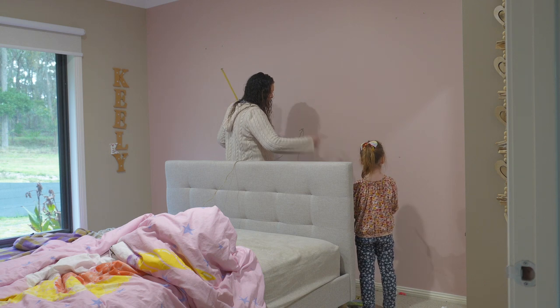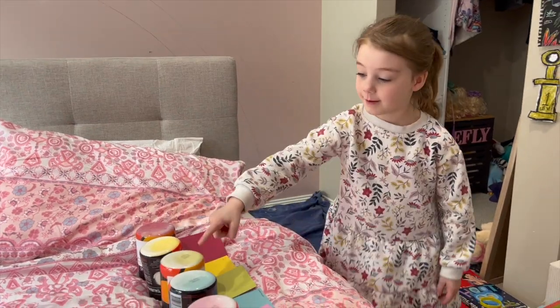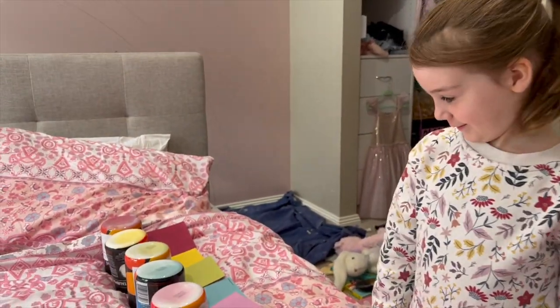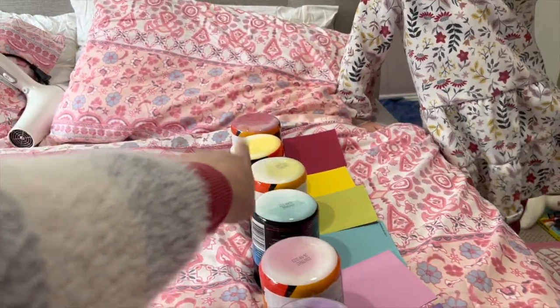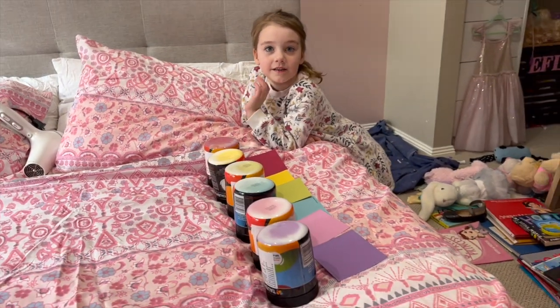First, Keely wants to tell you about her colors: red, yellow, green, blue, pink, and purple. So we went to Bunnings and we picked out the swatches that we wanted in the colors that we wanted, and we had all of our paints made up for our rainbow. Keely picked them all out herself.